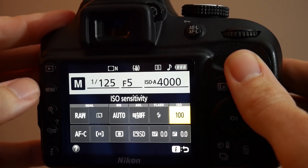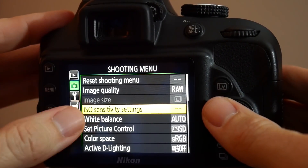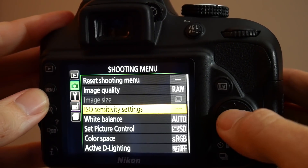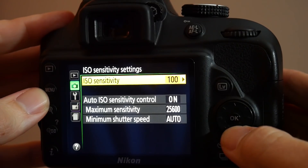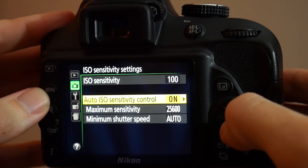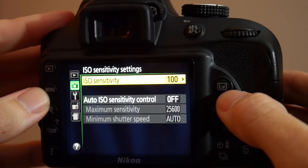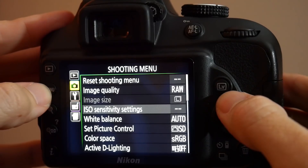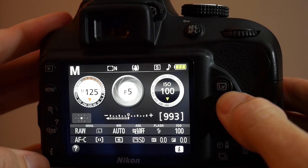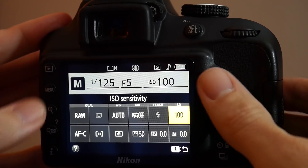On this particular camera, I'm going to hit the menu button on the left-hand side. I want to be sure I'm in the shooting menu, and I can see ISO sensitivity setting highlighted. I hit OK and can see the options — auto-ISO sensitivity control is set to on, so I want to hit OK and select off. At this point, I can change the ISO right here in the menu setting, or push the menu button and go back to the main screen and access the quick menu option again by hitting the I button. Now the ISO is set to 100.